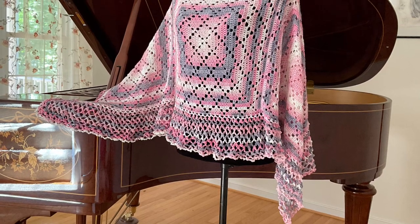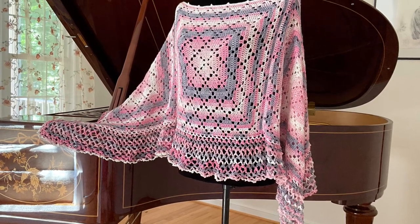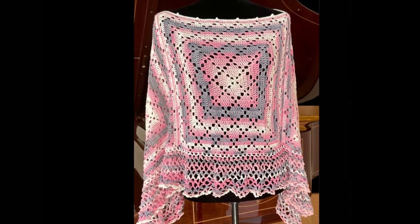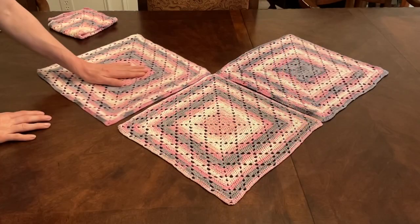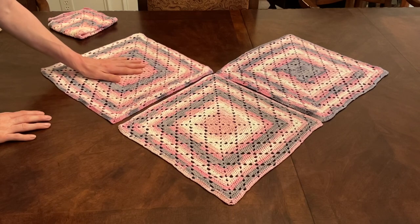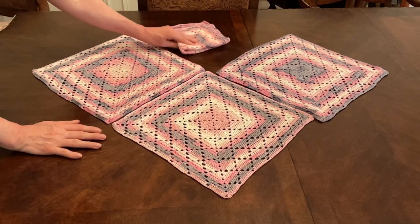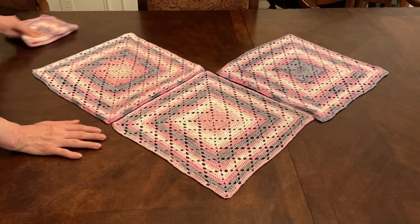Welcome everybody to part two. In part one we made our four squares and now let's put our poncho together. Place the square you want to be your front wrong side up, and the square you want to be your left sleeve next to it also wrong side up. You can take the other sleeve away for now — we only need three squares.